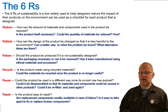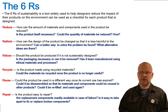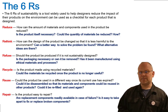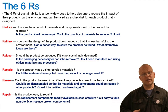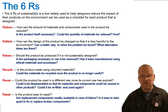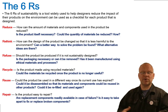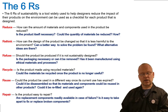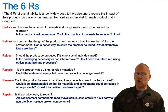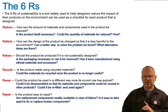Refuse — should the product be produced if it's not sustainably designed? We might refuse to use it if it hasn't been created ethically, or if it uses materials that damage the environment through processes like mining or refining. For example, we might refuse to buy plastic bags and use paper or cotton fabrics instead.